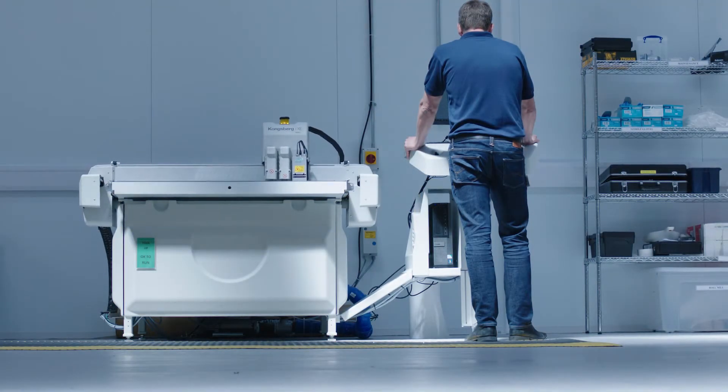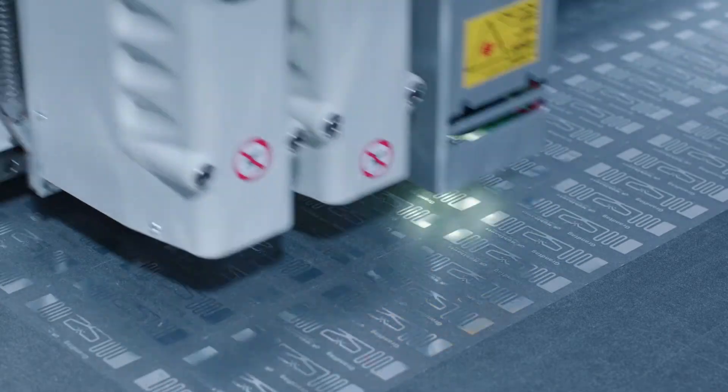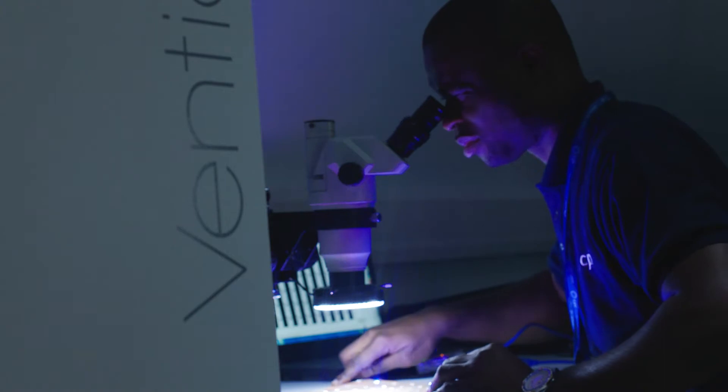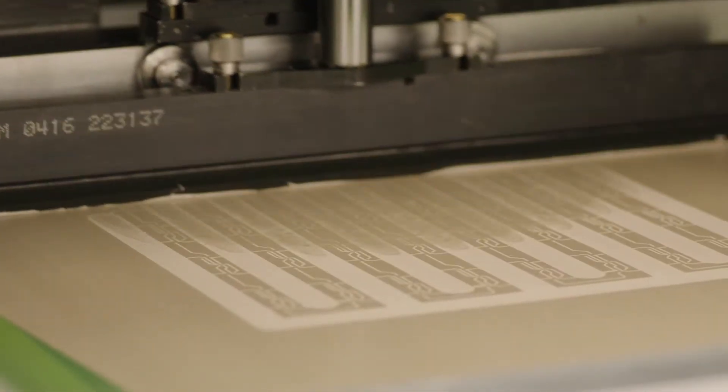Experienced staff start by working with clients to understand their needs and, based on those needs, focus on creating a solution using bespoke circuit designs. Prototyped circuits are screen-printed using a range of conductive inks by printing onto thin plastic films or paper.